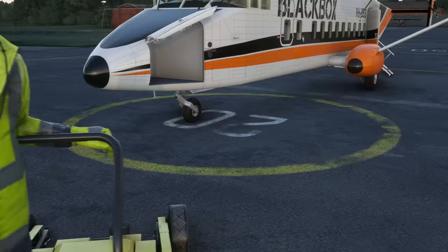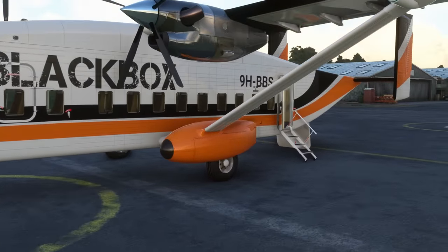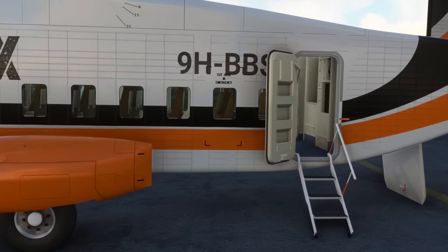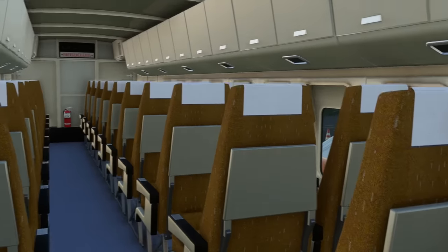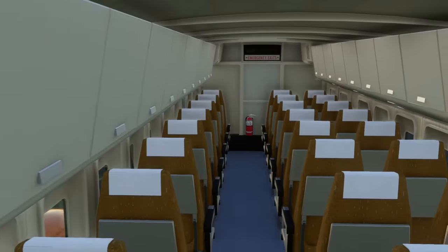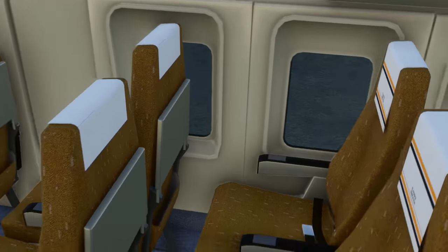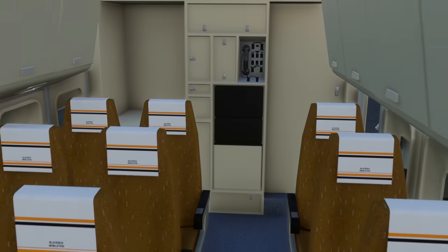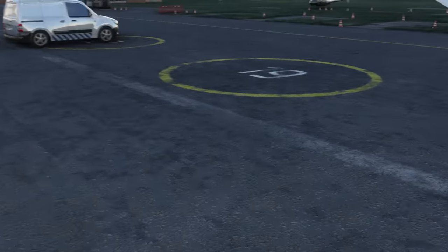If we scoot around to the door, we can go into the back of the seating area — this is obviously the passenger version we're looking at. Coming straight in, you can see it's quite basic looking, but that's on purpose to keep the frame rate up. Rather than it looking perfect in the cabin, it's functional — that seems to be a common theme with Blackbox aircraft.